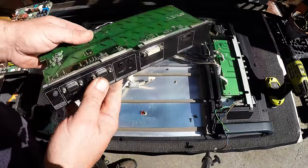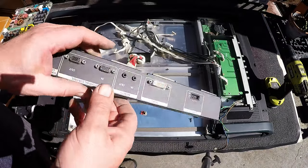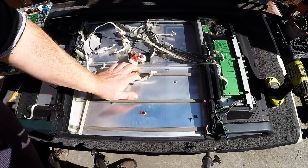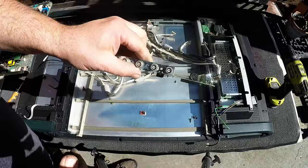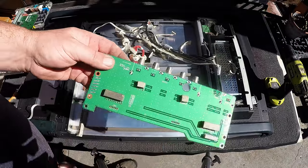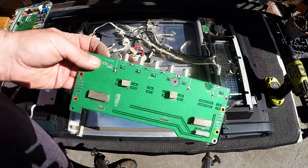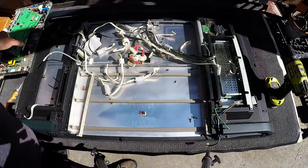Some board here, just some ports. There's actually almost nothing on it, so there's no real value here. You wouldn't even class this as a low-grade - this is as low as you can go. There's some more boards under here.